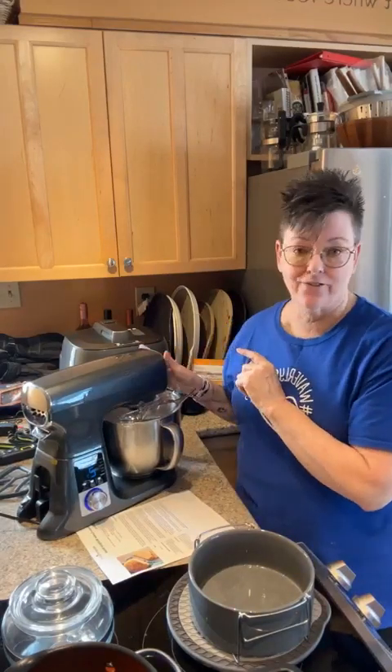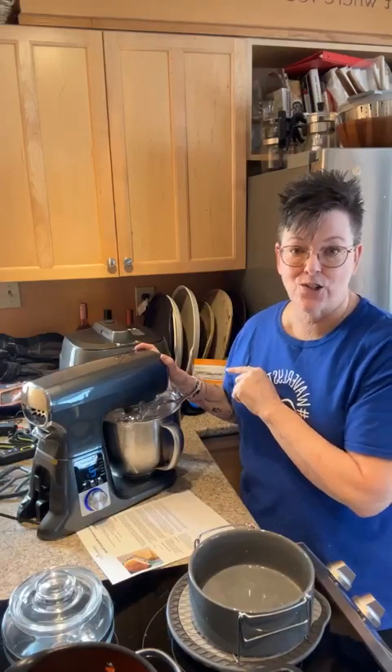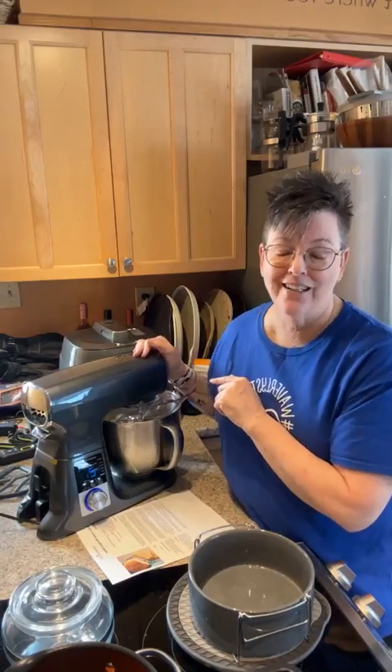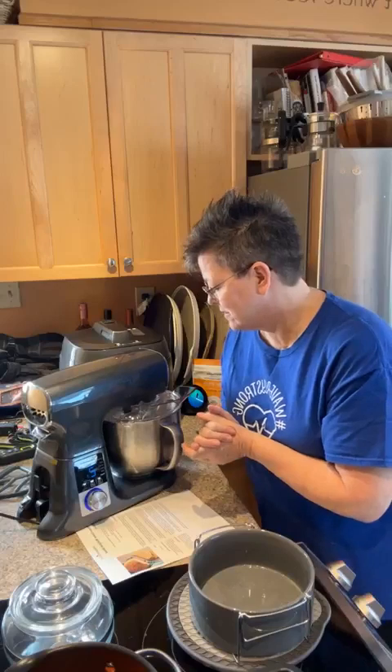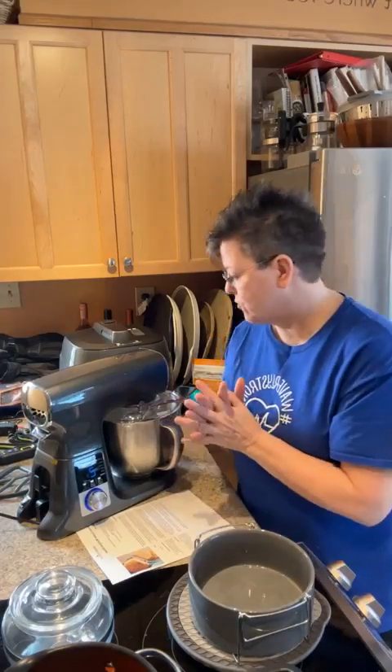Two minutes left to go — this is awesome. One thing I love about this machine is it comes with a cushion guide just like all our other tools, walking you through use and care. There's also an attachment port on the front — I'll show you that when we stop. Attachments are not available yet, but as soon as Pampered Chef has them ready, we'll let you know. This is really a nice dough.